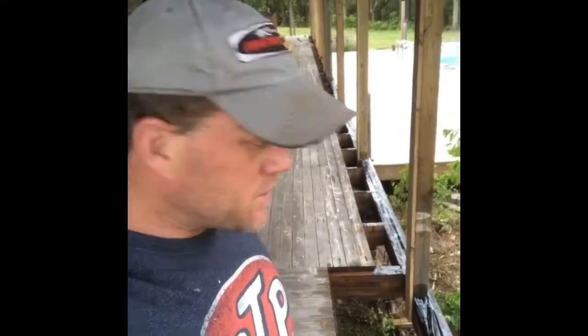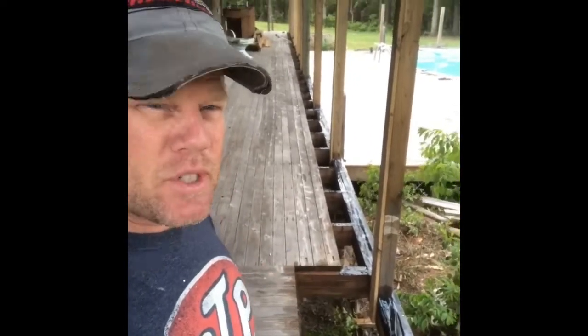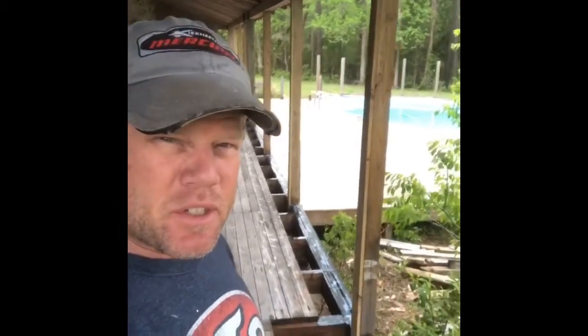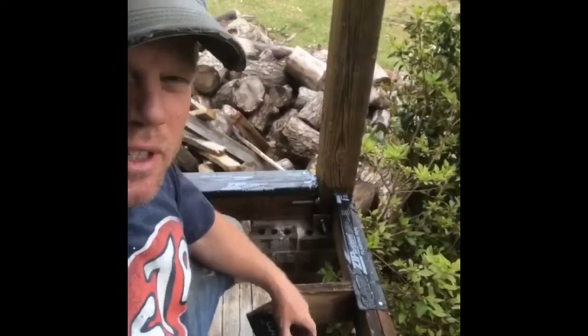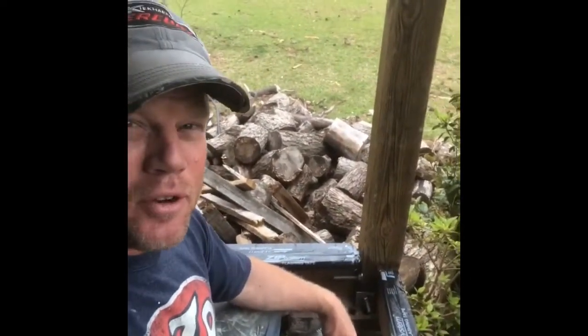For this weekend's project we are repairing a bunch of rotten deck boards as well as the 4x4 and some 6x6 posts for this beautiful getaway of ours. One thing I noticed when they originally built this house is they hadn't tied it together — the roof was just being held by gravity.